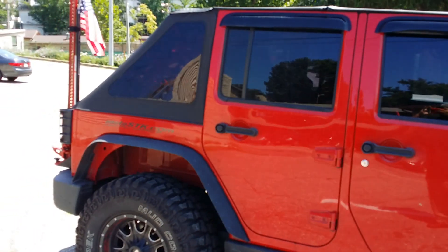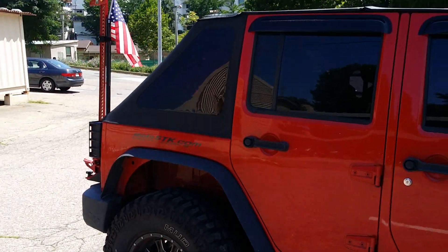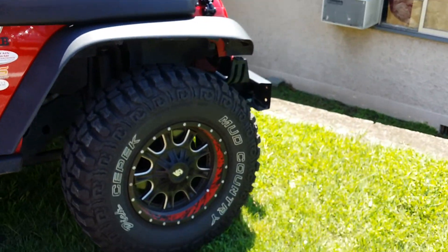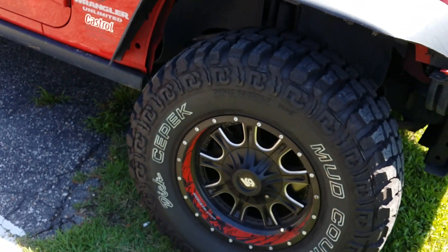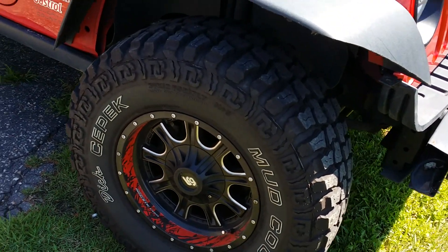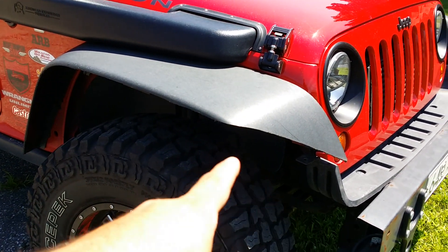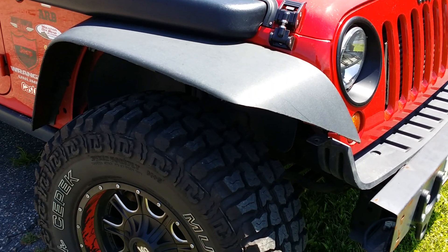What's up guys — some guys had asked about a quick walkaround vid of my JK, so that's what we're gonna do. We'll start over here with the wheels. These are LRG 105s, size 17s. Those are 35-inch Digs Epic Mud Countries — they're pretty awesome. I had a 33 set and I wanted 35s for the JK, so that's what I did. I actually have custom cut fenders because of the 35s.